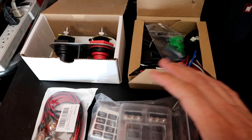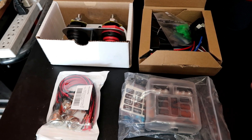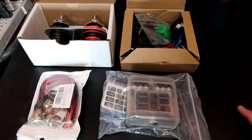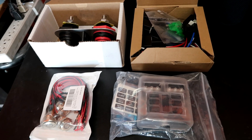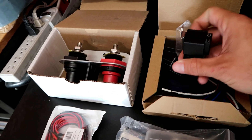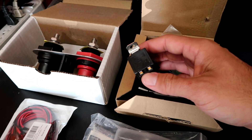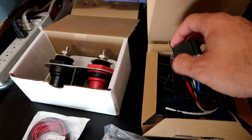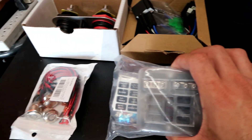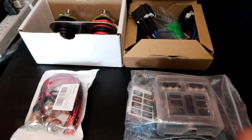Next up I'm going to go ahead and start working on my main fuse box, which is also going to include relays. I got some relays here that I'm going to be using. The cool thing about this one is that they already come fitted with a fuse, so you don't have to run an extra fuse for each one. Then I got a little bitty fuse box here — only six fuses. I don't think we need more than that.